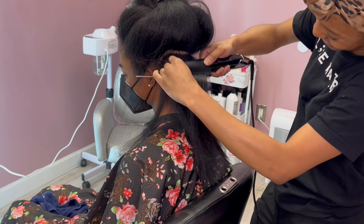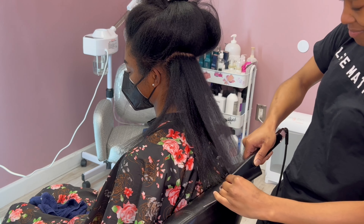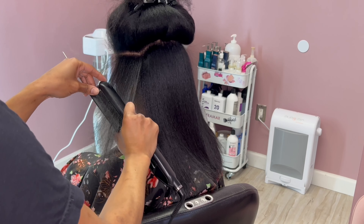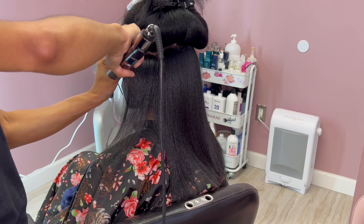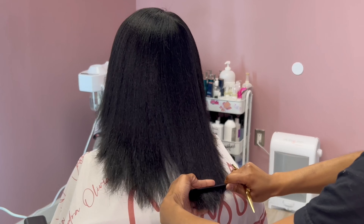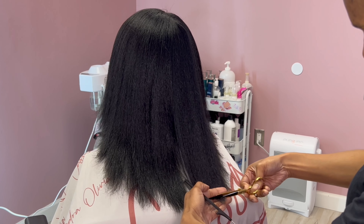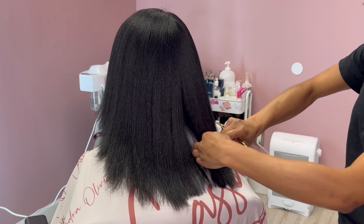I used some Influence S3 Spray — you can purchase this on the Influence website but you need to be a licensed cosmetologist. I like to use legit professional products. If you're going to charge for your services, especially top dollar, you don't want to be using products that customers can get at Walgreens or Rite Aid. I try to use high-end, good quality products and it really does make a difference.